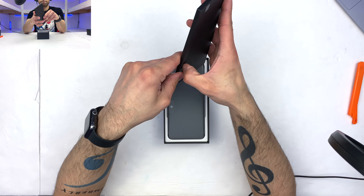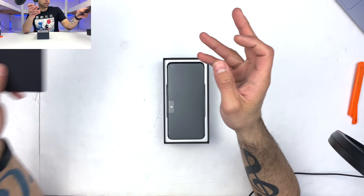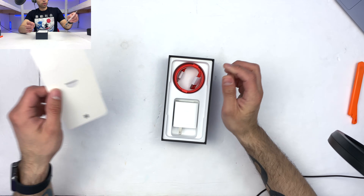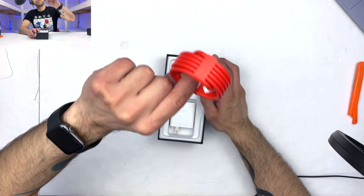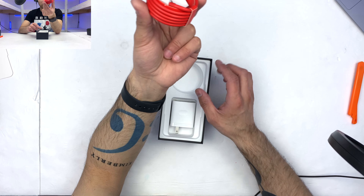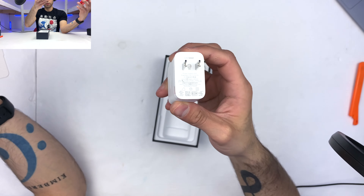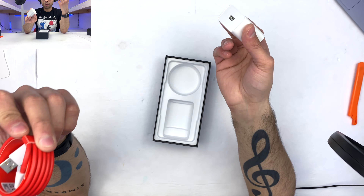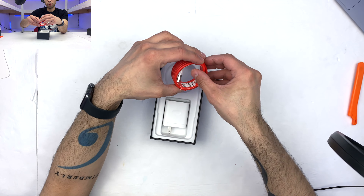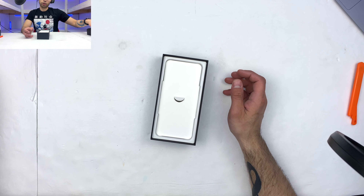In the box, we got legal and safety documentation, as well as a nice SIM ejector tool. We also got a very nice bright red Type-A to Type-C cable. The reason for this is that it's OnePlus's proprietary cable, which allows them to deliver 33 watts of charging via their proprietary power brick — a high-powered fast-charging wall adapter, which is very nice to see in an age where Samsung and Apple are taking away wall adapters.